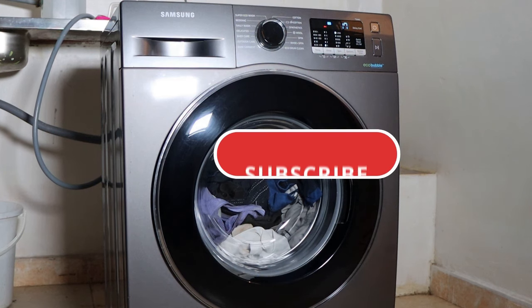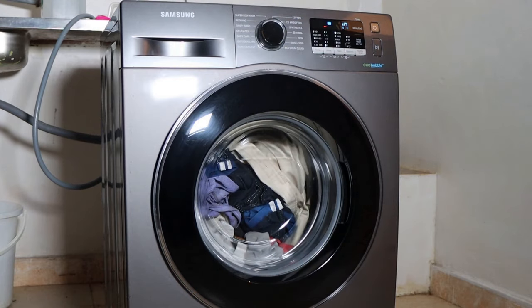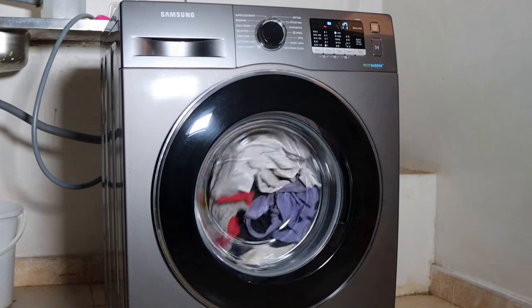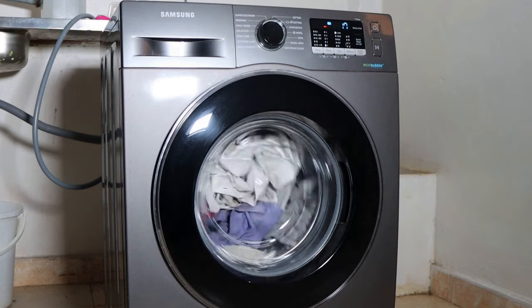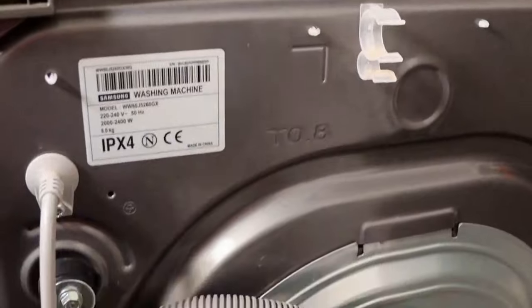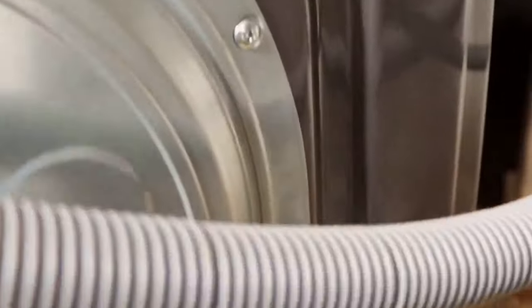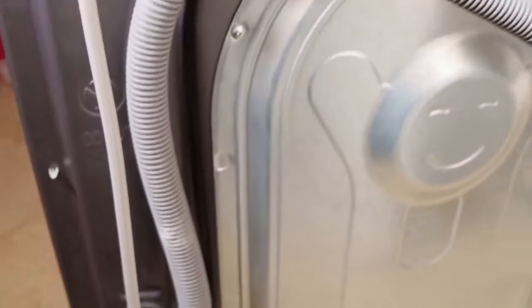But if you've done this and you're still seeing the DC error code, there are other fixes I'll show you how to identify and resolve. The first is to check whether your machine still has the shipping bolts — these transit bolts could be the cause of your DC error. Not removing the shipping bolts could cause severe vibrations that can damage your machine permanently. So it's very important to always remove the shipping bolts before you begin using your Samsung front load washing machine.